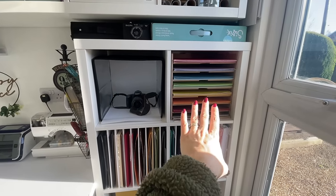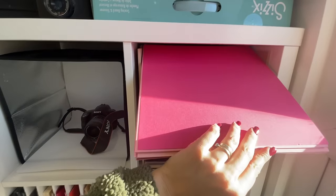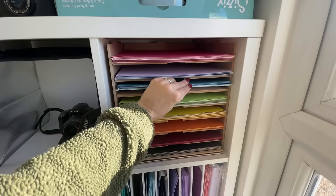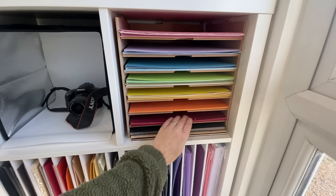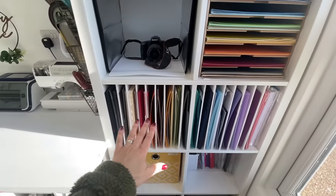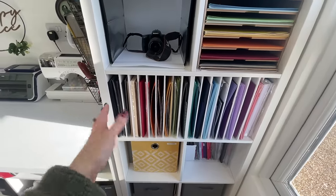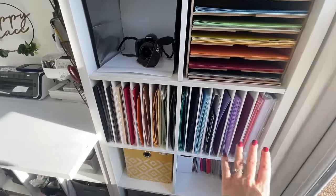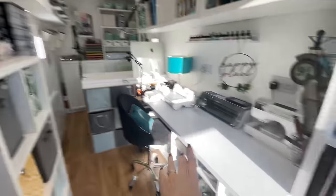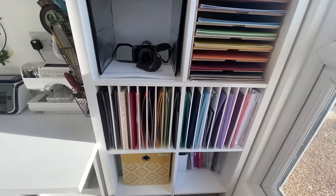Coming to the Kallax, I've got 12-by-12 paper storage here — shows how often I come here, since I don't use 12-by-12 as often now that I do less scrapbooking. Then these are more A4 papers, but not within arm's reach, so I've split them: half are near me and half are here. If I can't find a color at my desk I'm likely to find it here or in the 12-by-12 section.